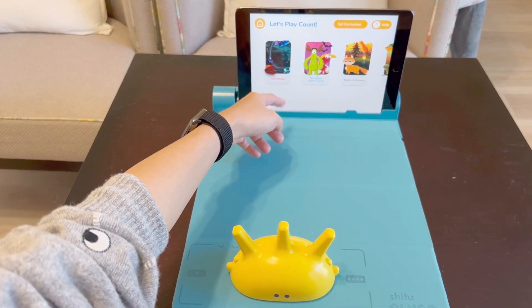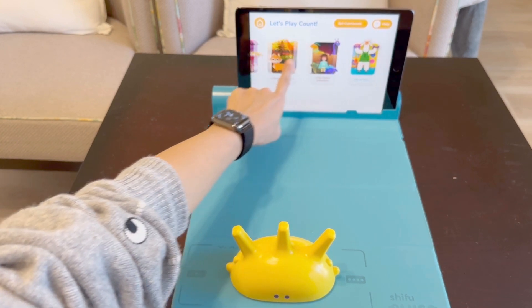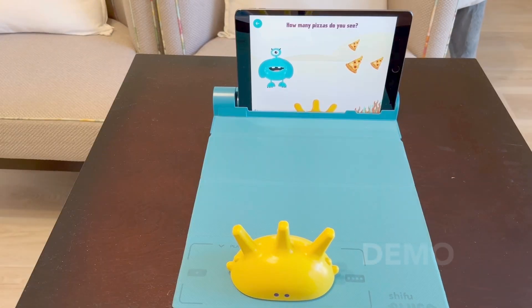This here is Astro Spike, which takes place in space — a monster, forest, and many other games. Here's another demo. Pizza!